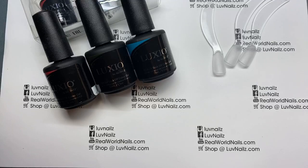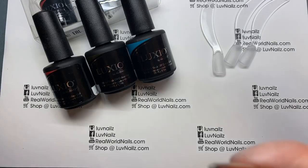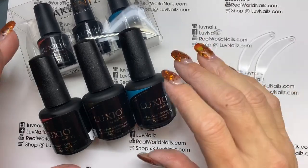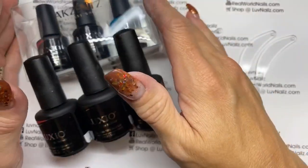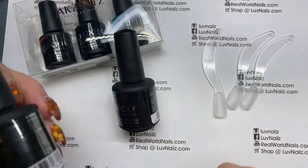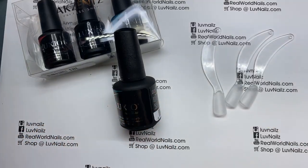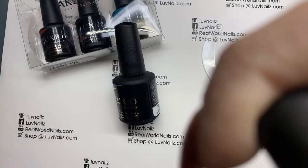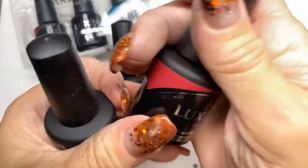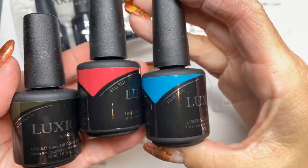So this is the new studio collection. These are the full size and available for a limited time. It comes in the minis. So the studio collection is a selection of three gel polishes that are available typically mid-season. So we have Jelly Black, Jelly Red, and Jelly Teal.